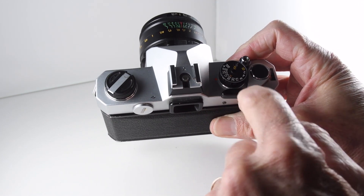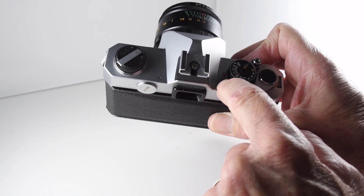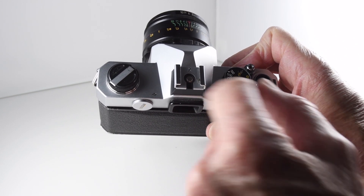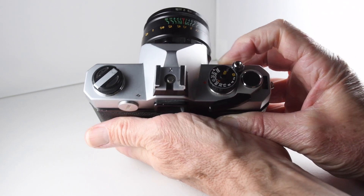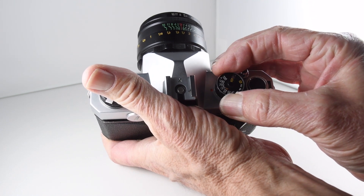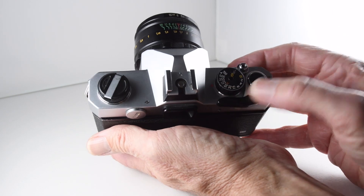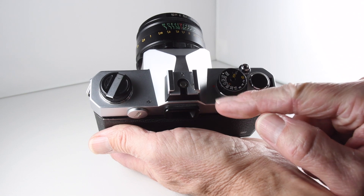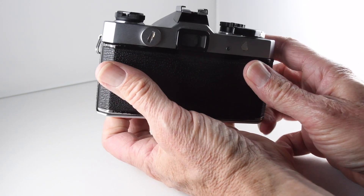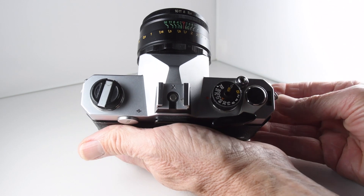Just the hot shoe. The sync speed, or shutter speed for the flash, is 1/60th, otherwise we have shutter speeds going from 1/700th all the way to B. The film speed is set by lifting up the collar of the shutter speed and moving the dial according to the kind of film speed you want. I do like the film wind-on — it has this lovely articulated handle that prevents poking in the eye, which is a very nice little feature. Very positive wind-on and shutter speed.